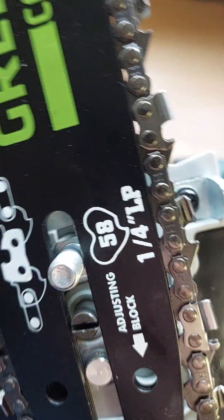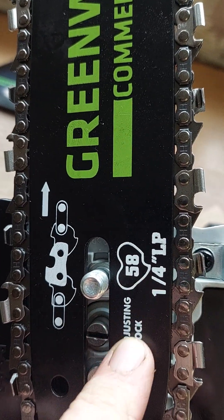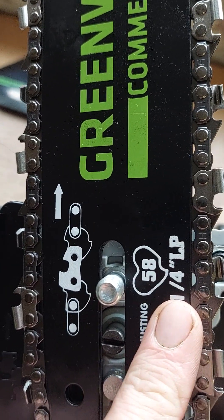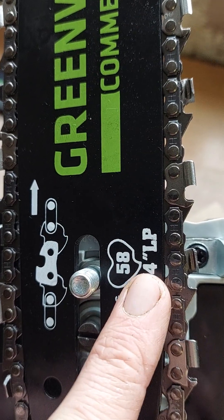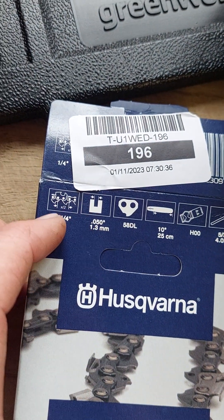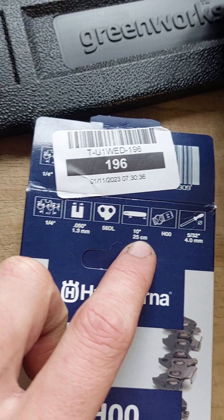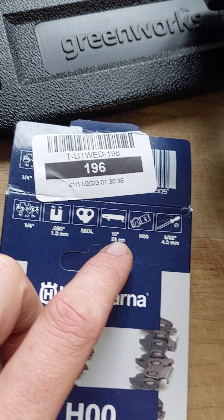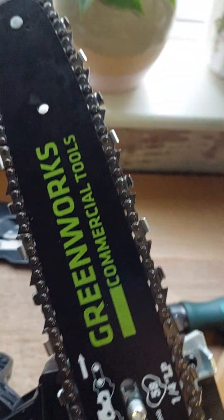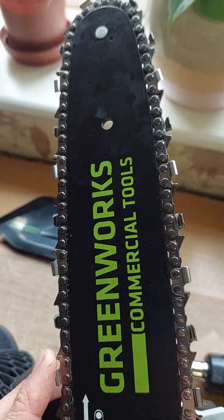That is the same spec as it clearly states there: 58 drive links, quarter inch pitch, 25cm bar - which is what it's supposed to be. So exactly the same as what the spec says. But no, this chain doesn't fit on it either, because it's just too small.